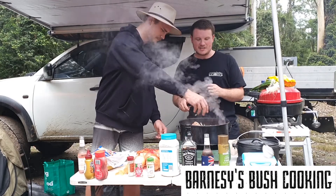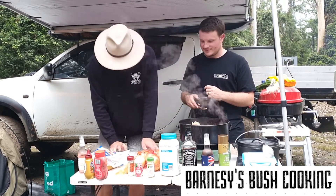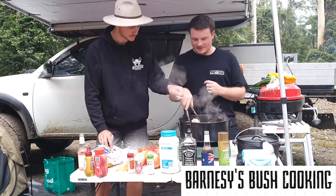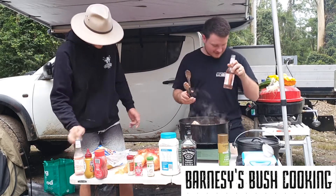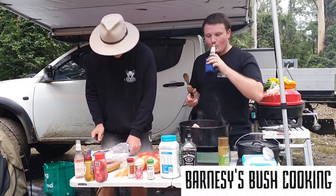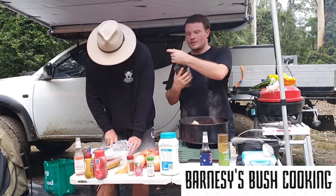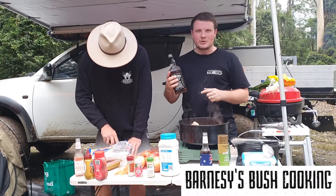Let's get ready to chuck all the onions in now. You're not making a cake, just chucking them in. I also like to throw in some bacon. When you're cooking these sort of recipes, normally you'd go with red wine. Short on red wine today, so we'll be going with some bourbon.